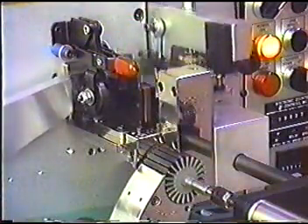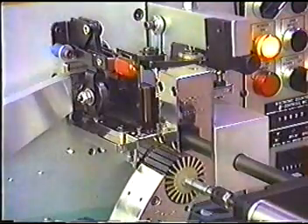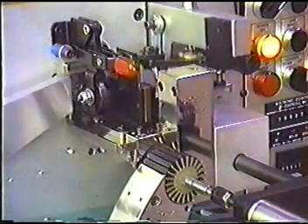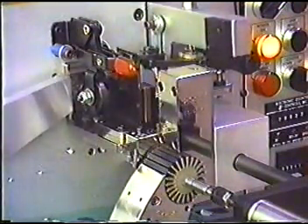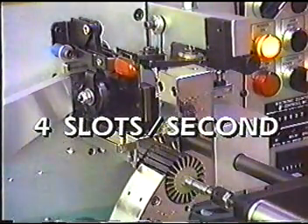For the insulating machine, the cut, tamp, index, and insertion motions are all controlled from the same cam action. This design enables the machine to operate at an incredible four slots per second for many years without any problems.